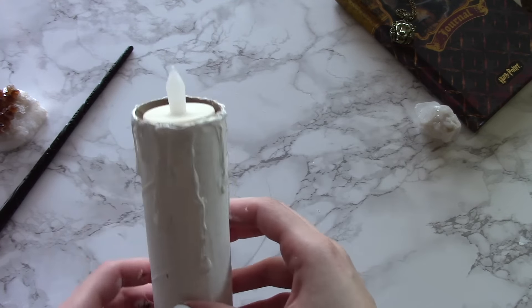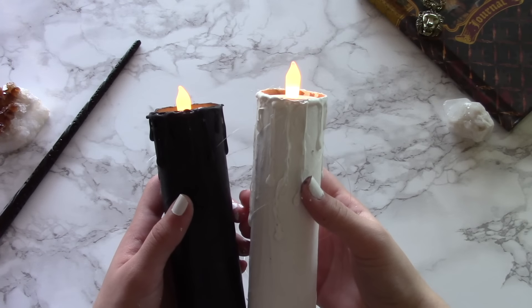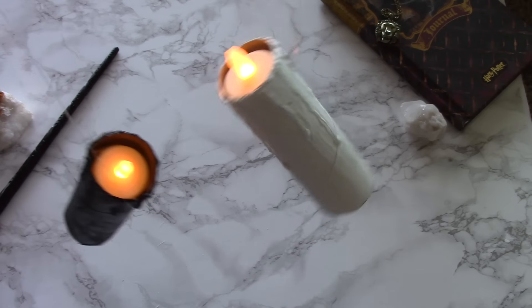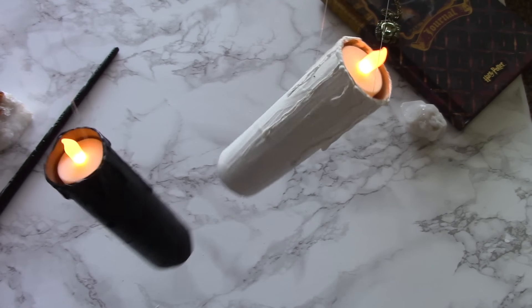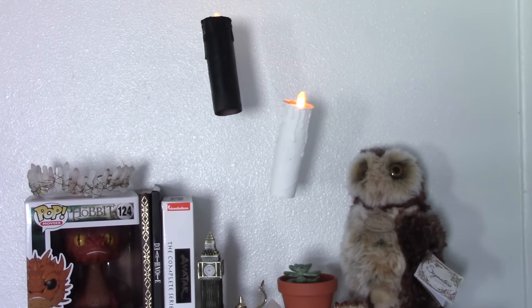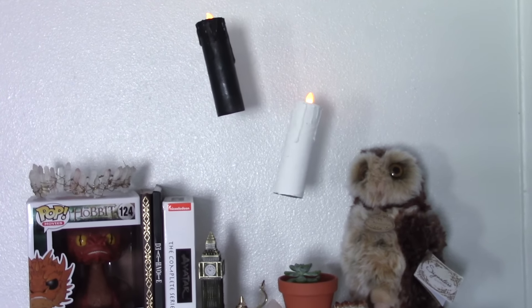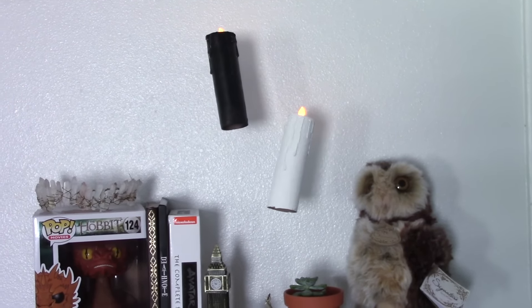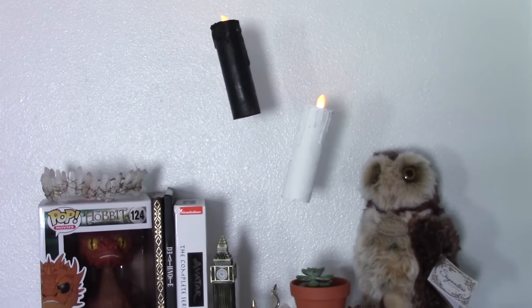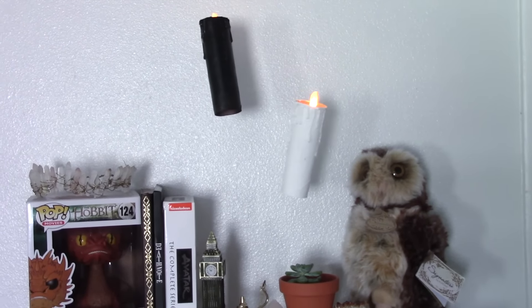Turn on your tea light and boom — you have made awesome floating candles. Now all that's left to do is find a way to hang them from your ceiling, and then you have magical levitating candles without having to use Wingardium Leviosa. Thank you for watching this video. If you enjoyed it please leave a thumbs up, and click that red subscribe button if you haven't already. See you next time, bye!